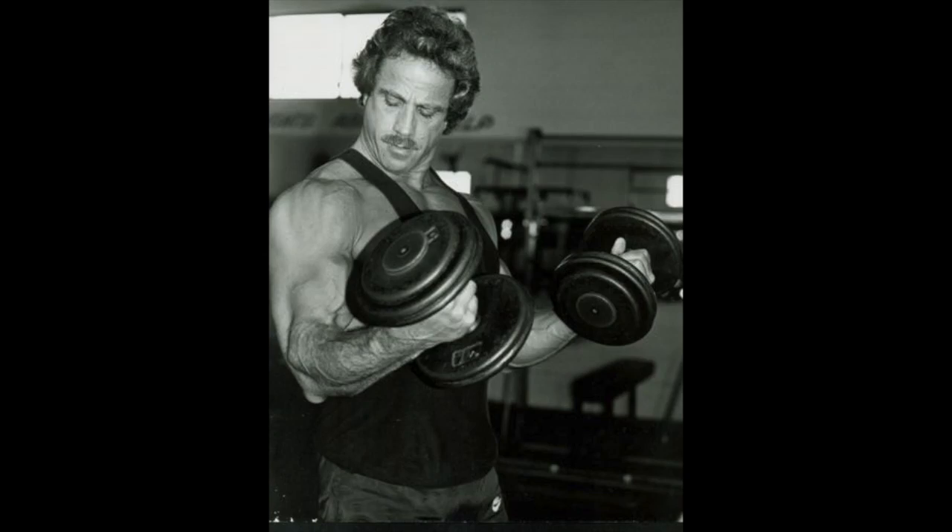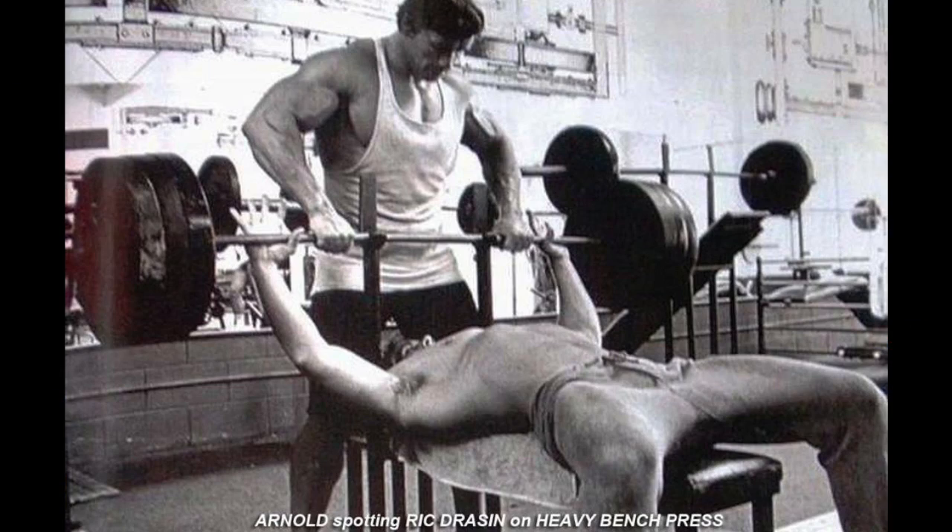Bodybuilders often mix their goals. The goal should be muscle building, but a lot of times bodybuilders also want to do a max bench press, max curl, max squat — and that isn't bodybuilding, that's powerlifting. You're going to get hurt doing a max anything eventually. Rather than using a barbell because you can lift more weight with it, ask yourself: what's my goal? You're going to get more muscle building with two separate dumbbells.